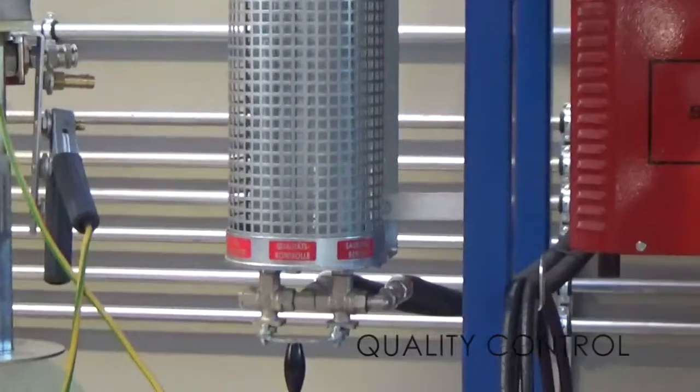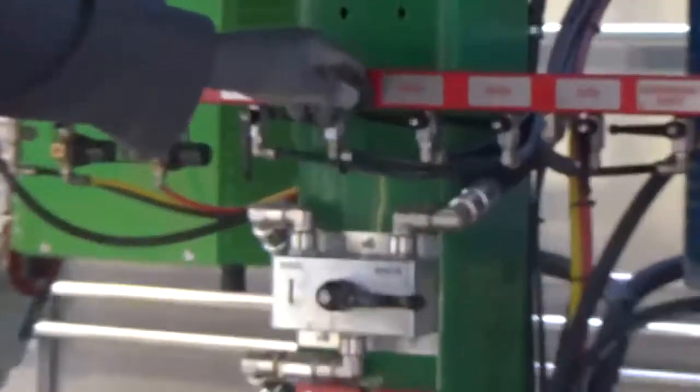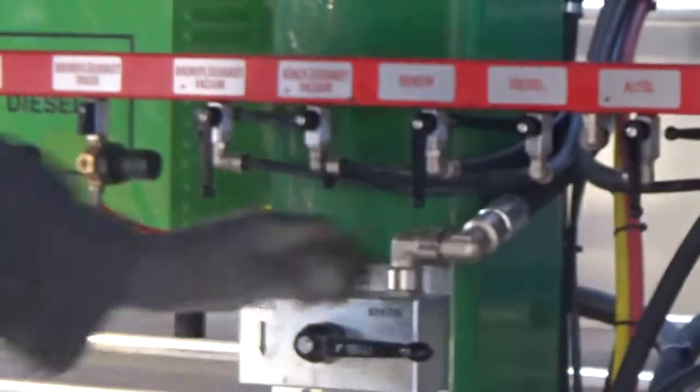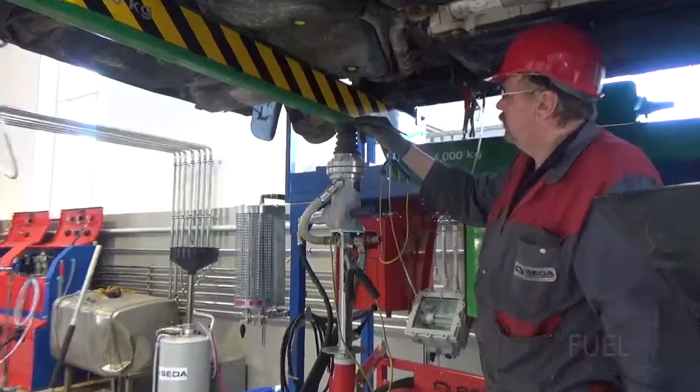Adjust the fuel control to the respective fuel. Before drilling, the lever of the quality control must be placed in centre position. Switch on the fuel pump, diesel or petrol, and check the vacuum.